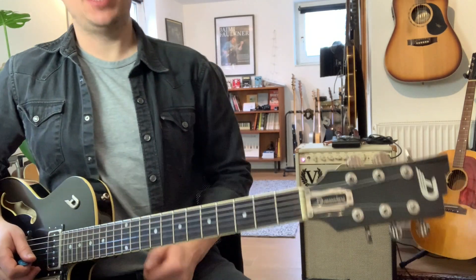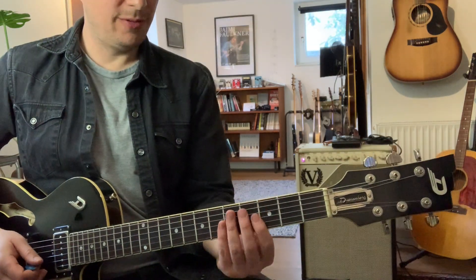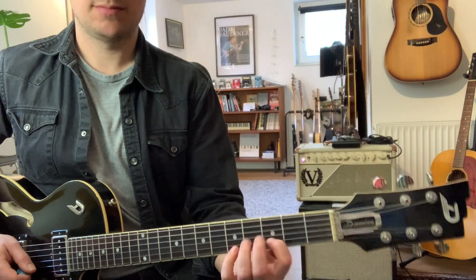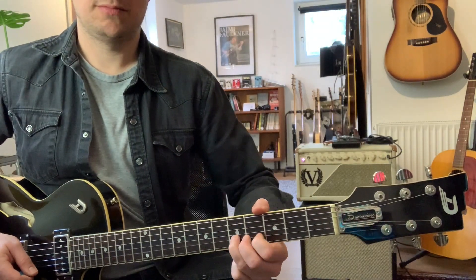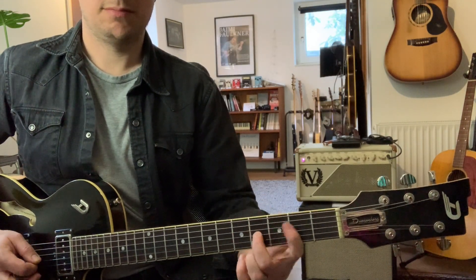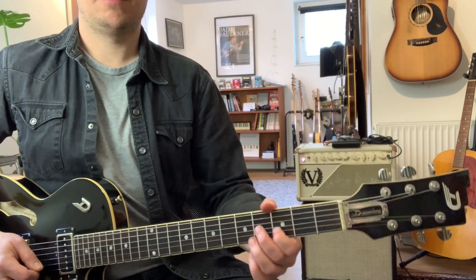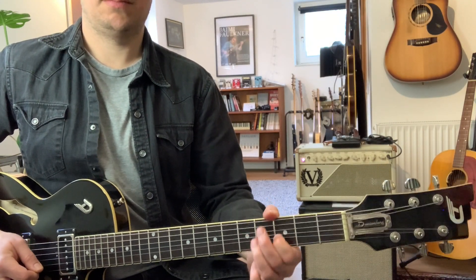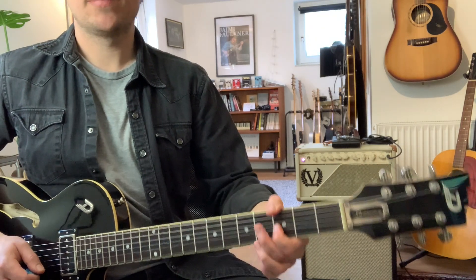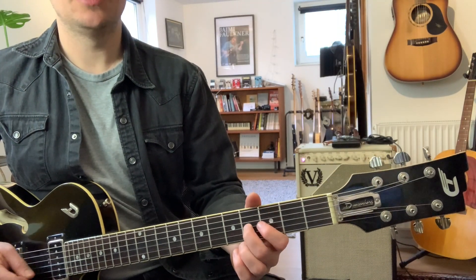And lastly, the lower harmony, which is played down here on the 4th, or the 3rd position, 3rd fret here. And played quicker — one, two, three.